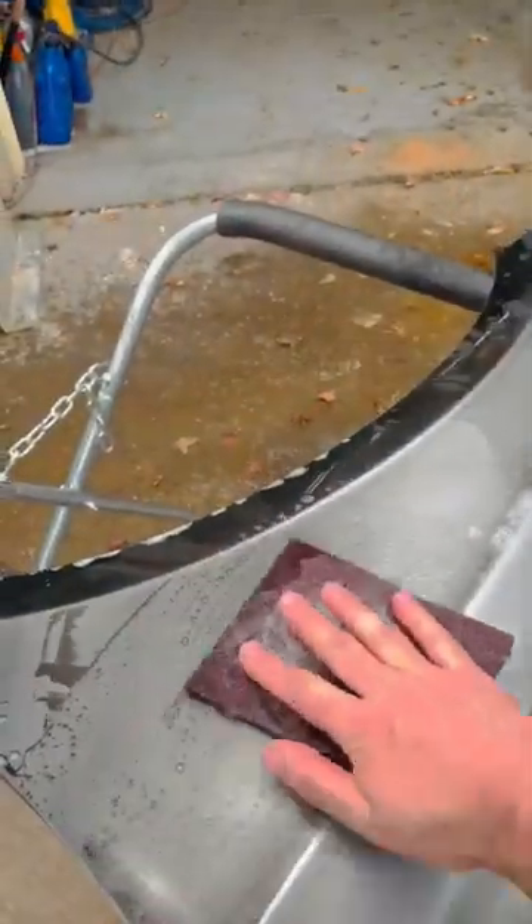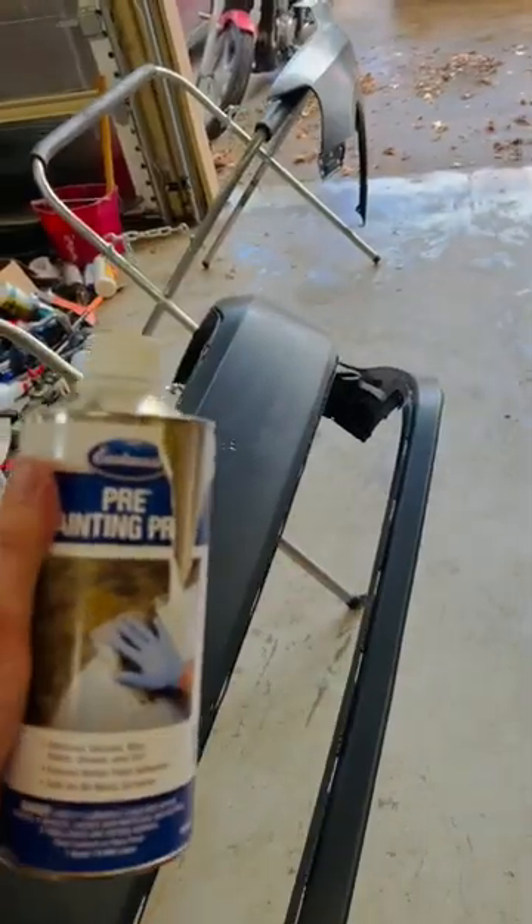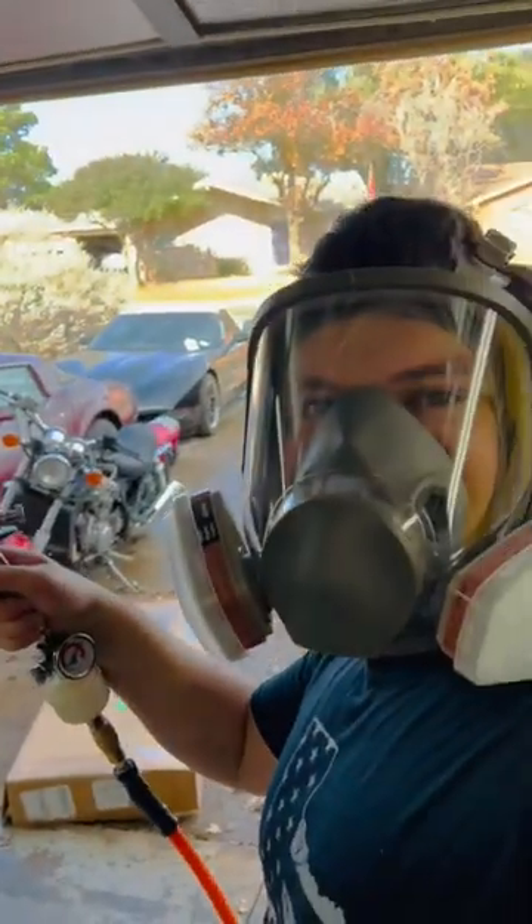Let's finish sanding. Wet sanding and cleaning. Rub them down with paint prep. Let's primer!